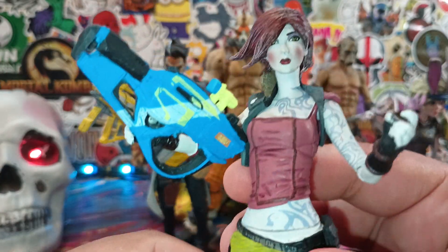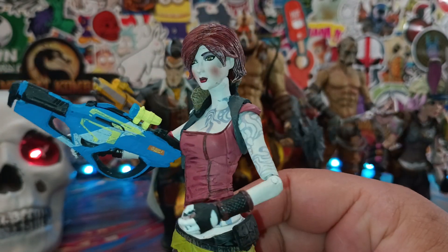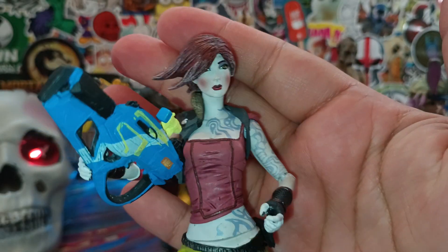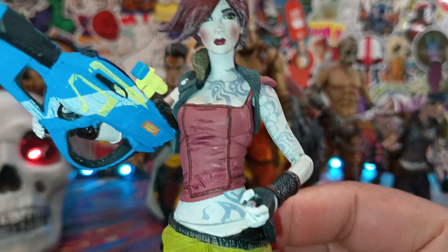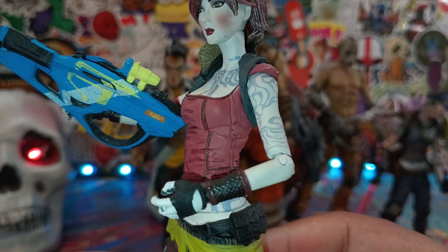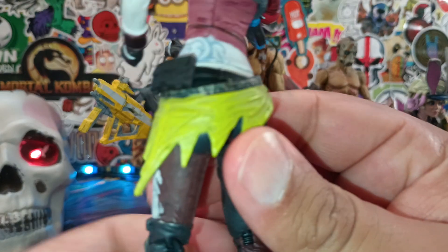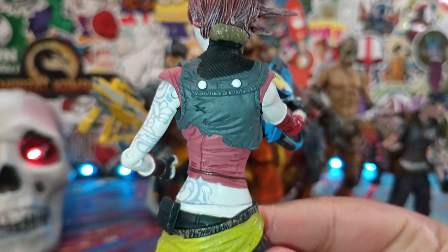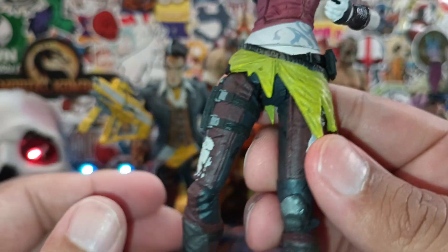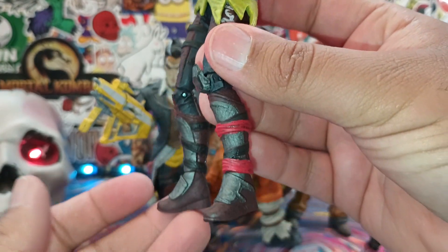So we'll take a look at Lilith right here, which is just an amazing figure. The plastic that they used wasn't cheap like McFarlane Toys is today when he does his DC line. The guns and the weapon — the paint apps are immaculate. This is something I wish McFarlane would focus more on, especially with his DC figures. The paint apps would definitely benefit his figures a lot. Even the tattoos as well — the care that went into McFarlane Toys before McFarlane took over the DC license.